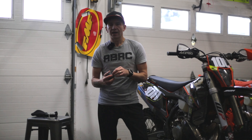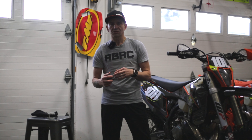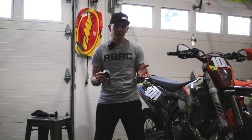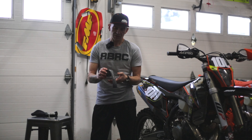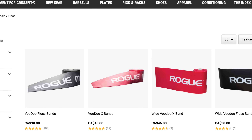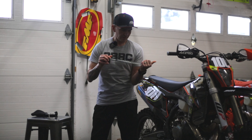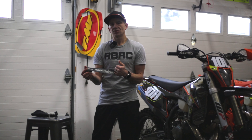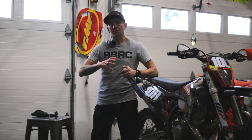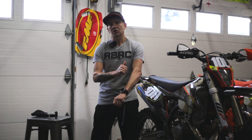The point of this video is to show you the latest thing I've discovered, and that is voodoo flossing. Thanks to my buddy Rob of Moto Valley Enduro — you should check out his channel. He's very well versed in fitness due to his profession. He's with the military and with that comes access to a lot of high-end trainers who really know how to deal with repetitive strain injuries. What he recommended to me is voodoo floss bands, which you can pick up for about 50 bucks.